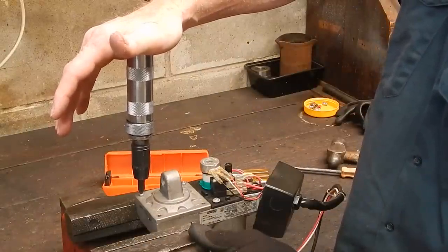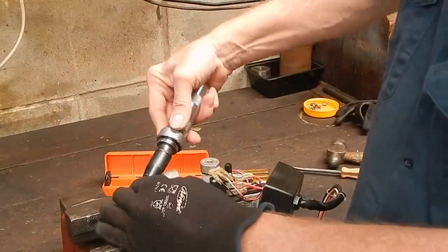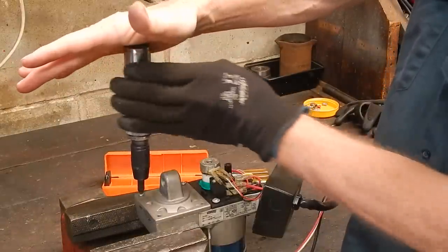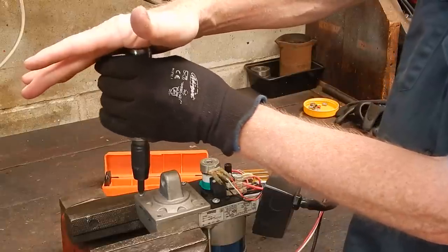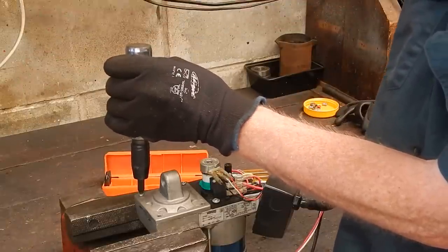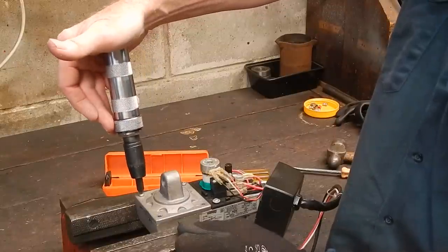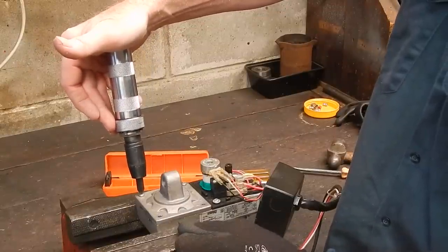You can get electric and air versions if you want to spend big bucks. These cost you 10, 20 bucks and they do just as good a job. In fact they do a better job because you can feel what you're doing with them — you can apply the amount of force you want to, start off light, go heavier. I've had this one about 30 years and it's as good as the day I got it.